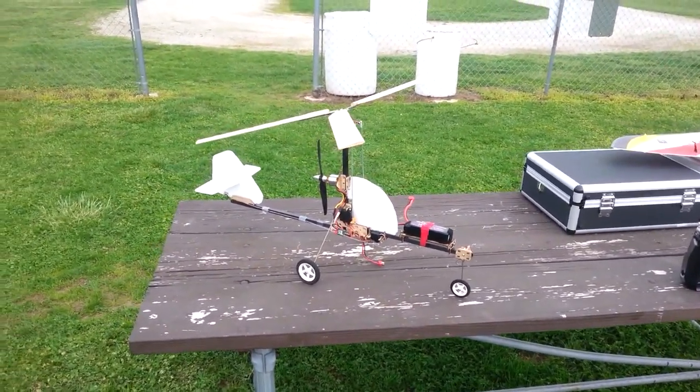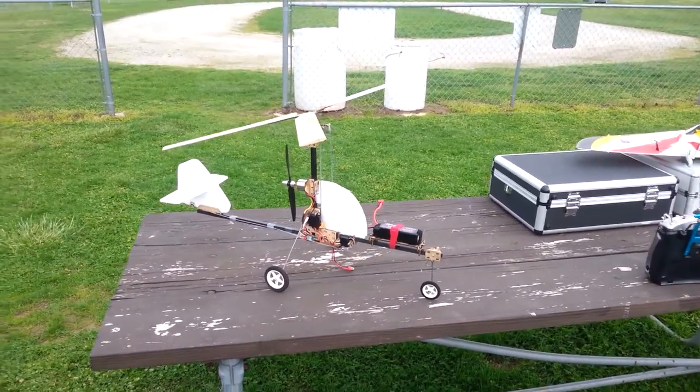Here we are at the Wingmasters Field in Dayton, Ohio, and we're going to try this thing again.